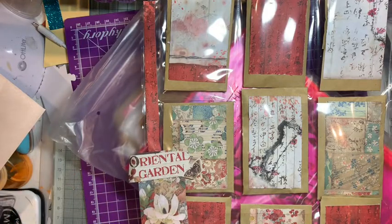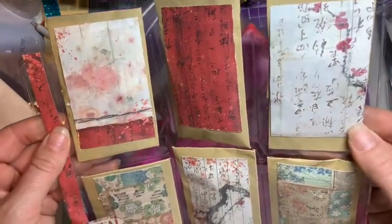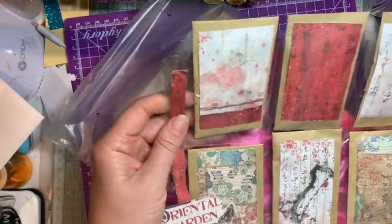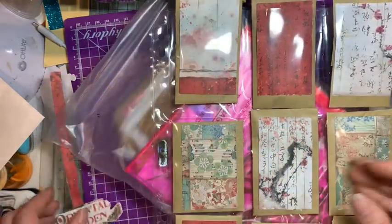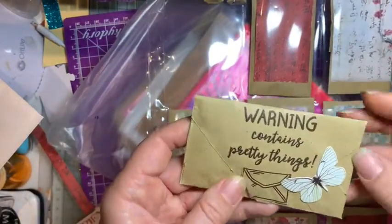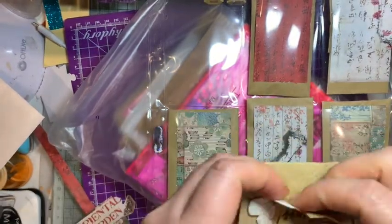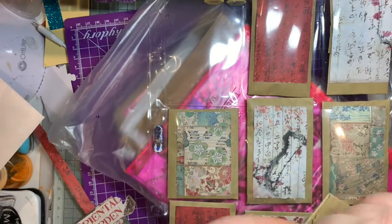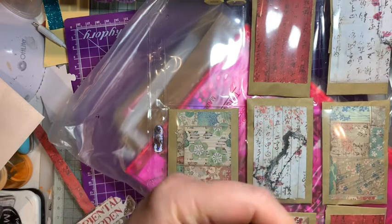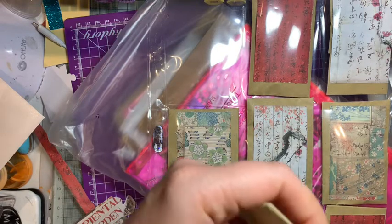I wanted to go to Korea and then there was a pandemic which got in the way. But look how nice are these papers - really unique, could well be Japanese or something like that. It's full of lots of little packages. I'll have to put the pocket letter aside, but let's have a look at some of these little envelopes - each one says 'Warning: Contains Pretty Things.' I don't want to damage any of them, so I'll have to open them very carefully.